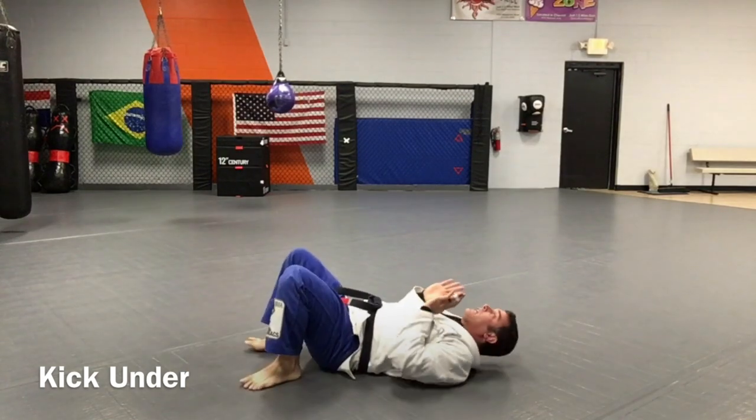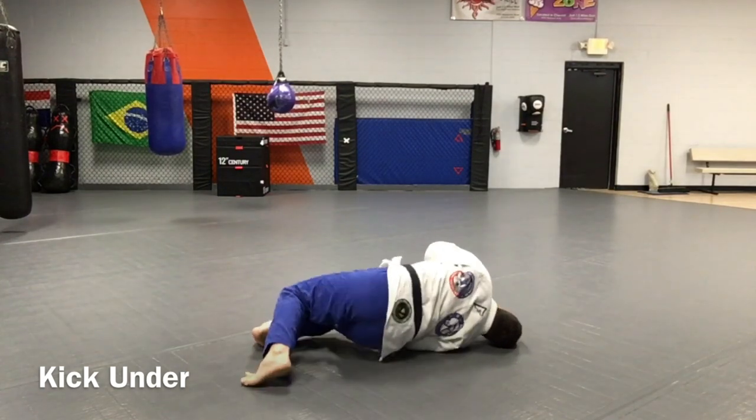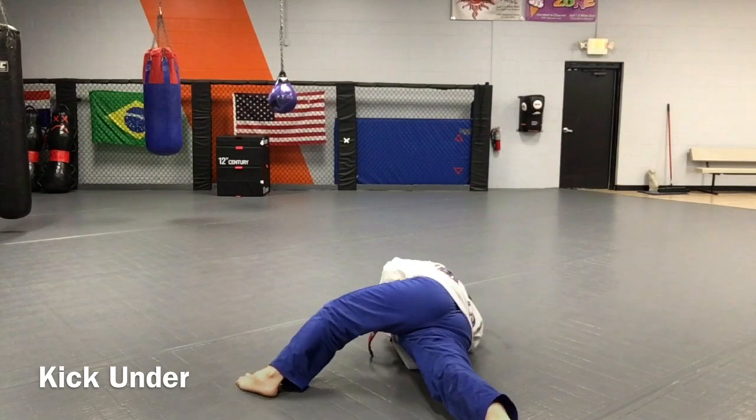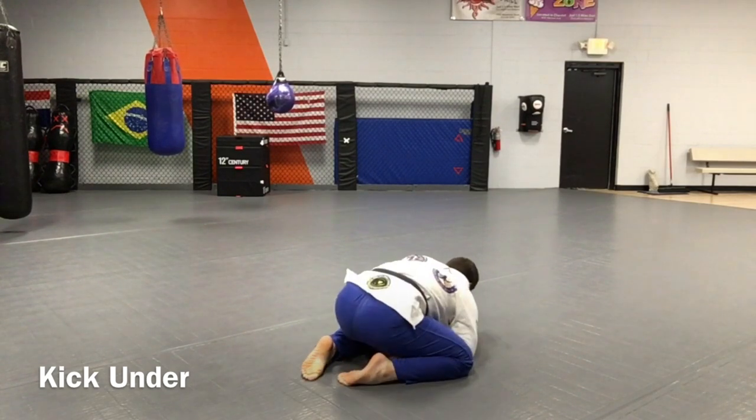I'll do it the opposite way so you can see. Side bump, turn the feet. I don't let my hips touch the floor. Walk that bottom leg through, and tuck my feet.